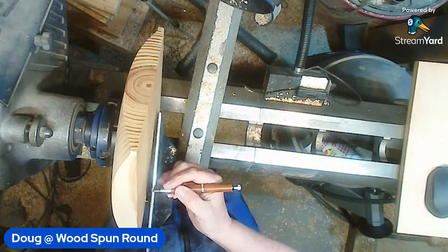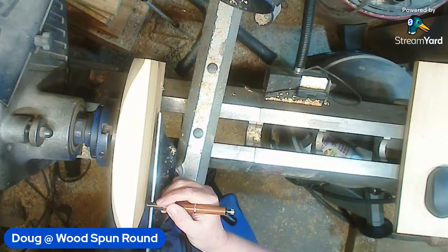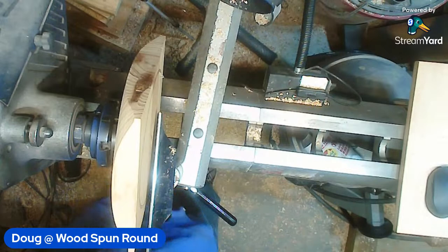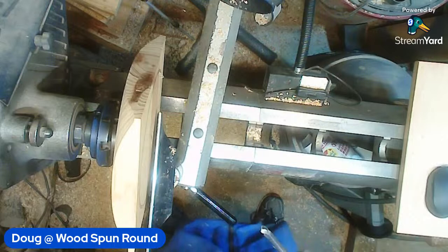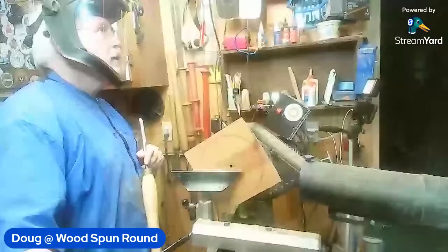I wanted to leave a little bit of rim on this because I want to do some texture on it. Rob from Clingspore said you can cheat and use cling film to make your own lock nut. Teflon tape - PTFE tape - would work the same way, which is Teflon tape at the end of the day: poly tetra-fluoroethylene.